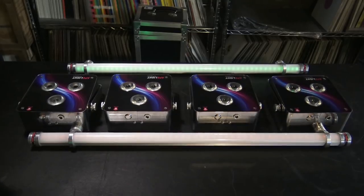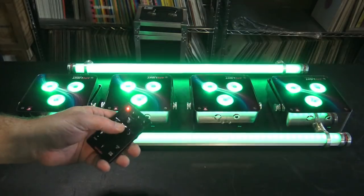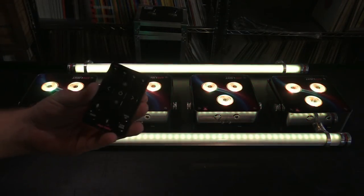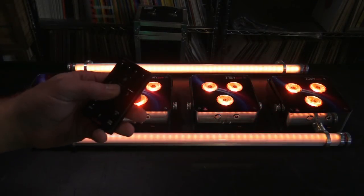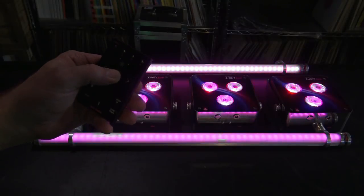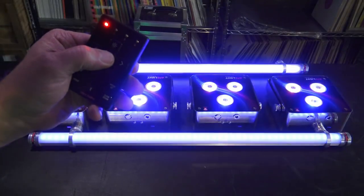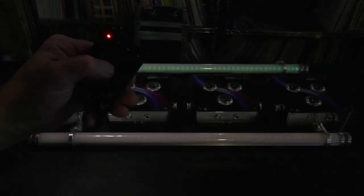In today's tutorial, I'm going to show you how to assign any Ape Labs lights with the remote control to a different group. When you get your lights, they should all be in group 1. When I hit the button here, you can notice that little first light flashes — that's the first group. So all these lights are group 1.